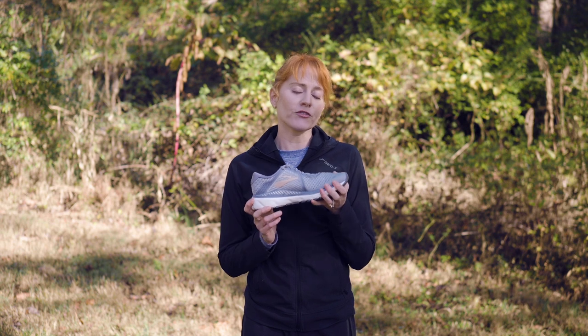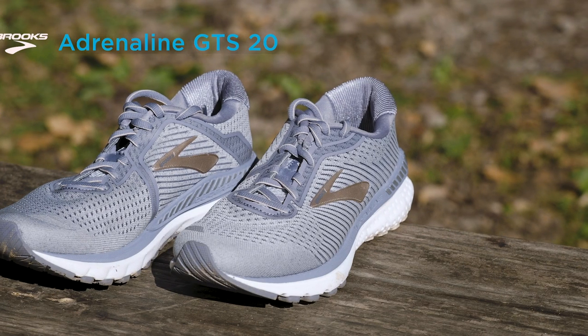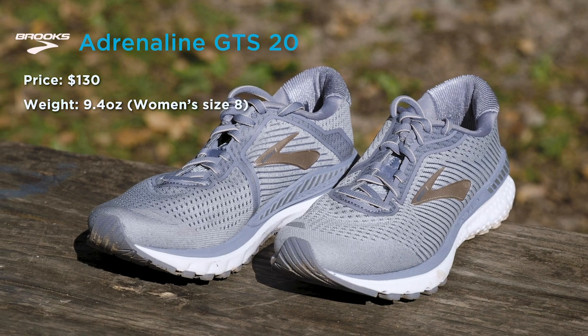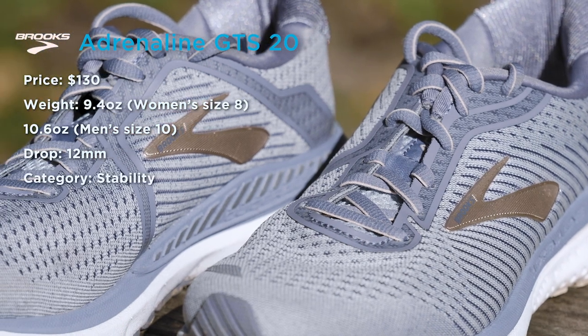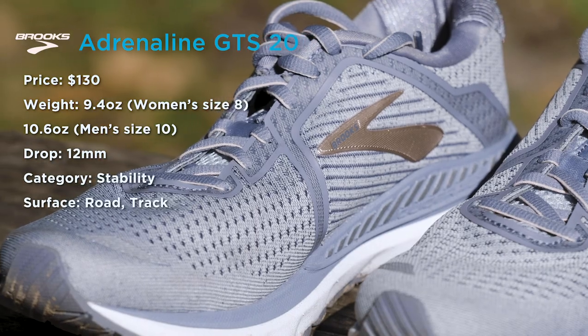This shoe is refreshingly uncomplicated. The Adrenaline retails at $130. The weight comes in at 9.4 ounces for women's, and 10.6 ounces for men. The drop is 12 millimeters. It's a stability trainer designed for running on the track and the road.